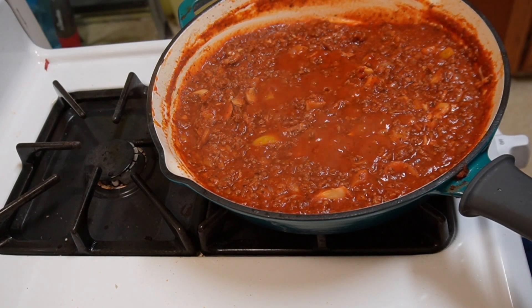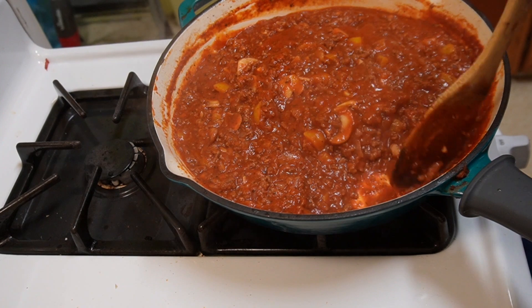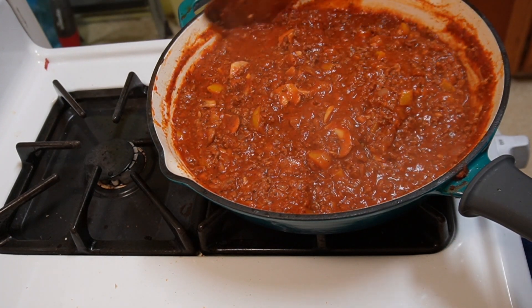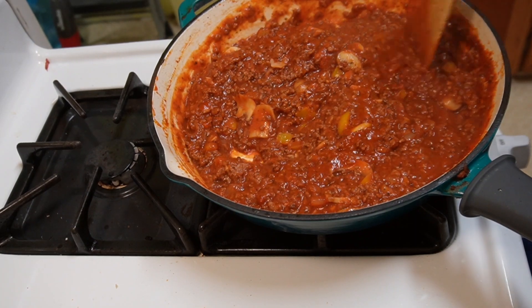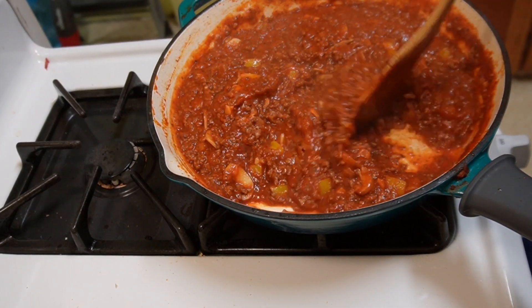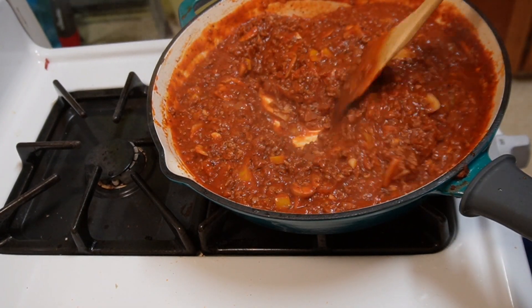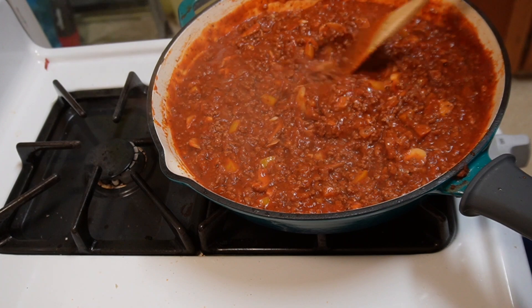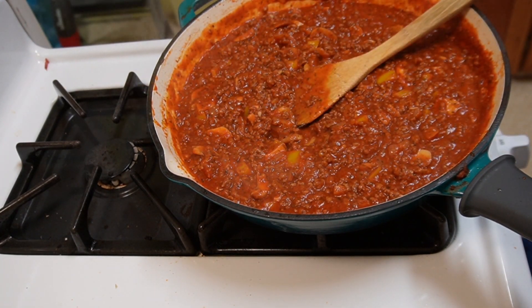The sauce is bubbling away nicely. So this is super easy, quick and easy spaghetti sauce — a weeknight spaghetti sauce. This is great too if you want to do a lazy lasagna — just cook a bunch of noodles, mix it in, and bake it in the oven in a pan as a noodle casserole. That's really good too. I'm going to let that simmer for five more minutes and then we're going to eat in a short little while.